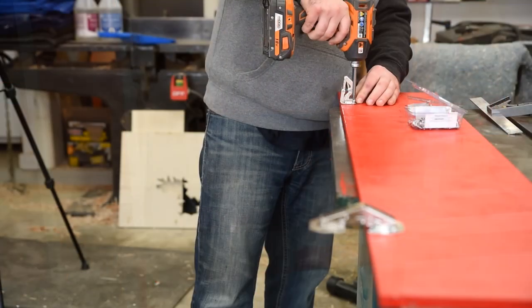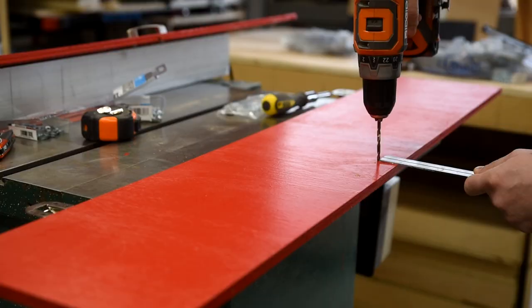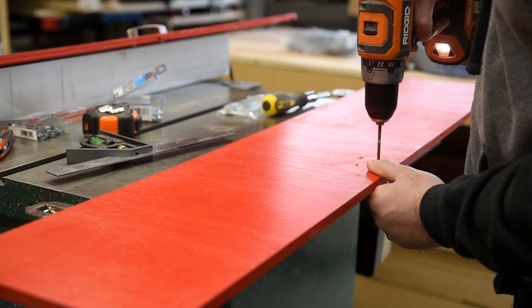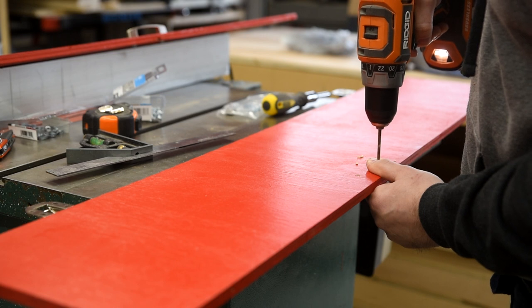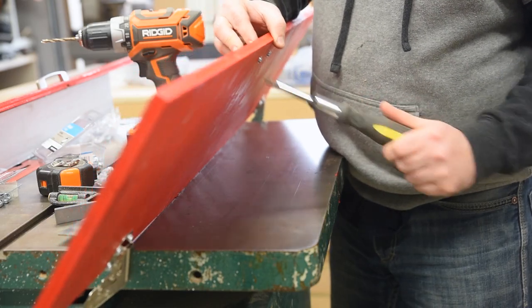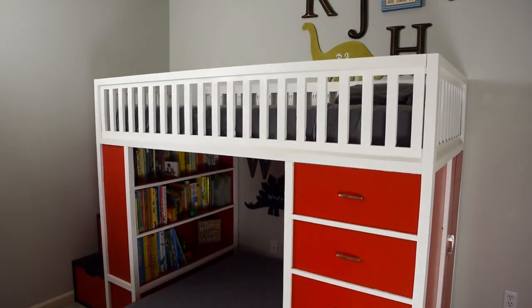The last finishing touch is the closet. Off camera, I installed a closet rod inside the closet area, and to make the doors, I just add some overlay hinges and pulls to some half-inch plywood. Unfortunately I won't be able to recess the doors like I did the rest of the red panels, but that's okay, and after I install the doors off camera, the whole thing is done.